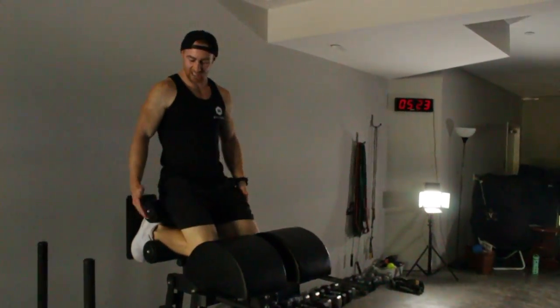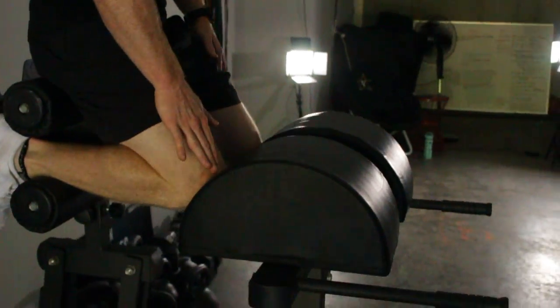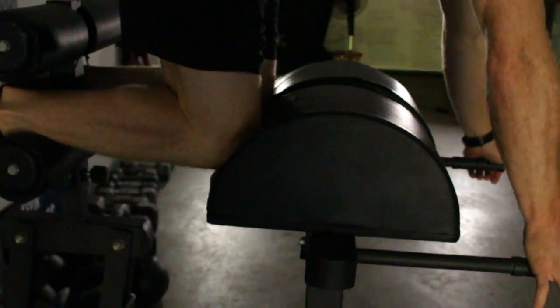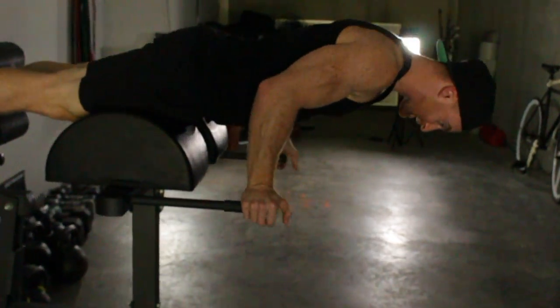Any time on the GHG, make sure you've got it scooted up far enough to work. Your knees are going to be about a quarter of the way, so that whenever you get into position, your hip is just at about the end of this guy here.